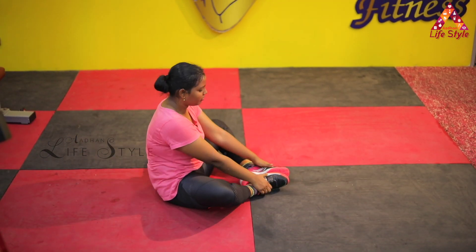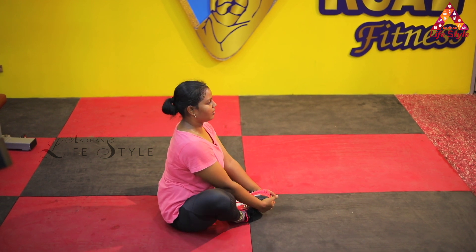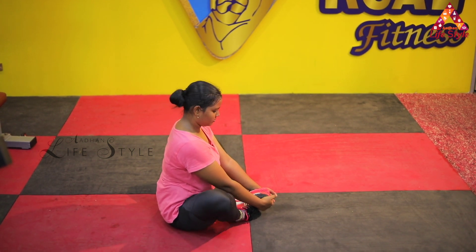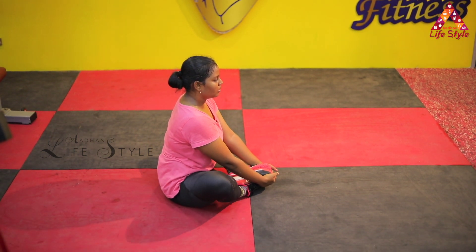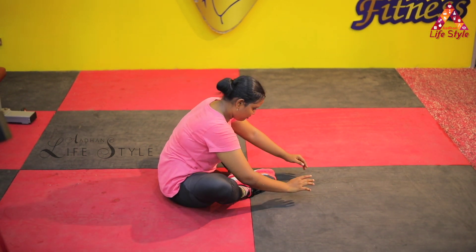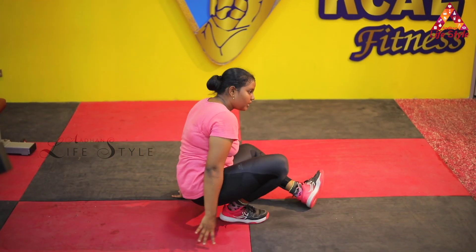In this position, let's do butterfly. The back of the spine is straight — make it up and down. This is at least 30 to 50 counts. Then in this position, do a forward bend. Hold the stretch for 15 to 20 seconds.